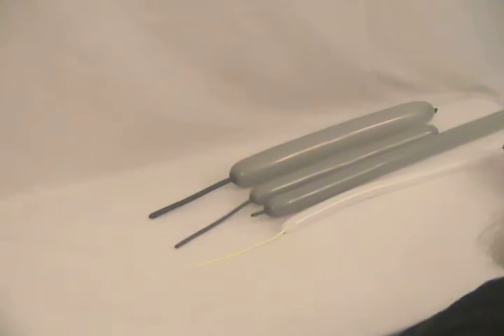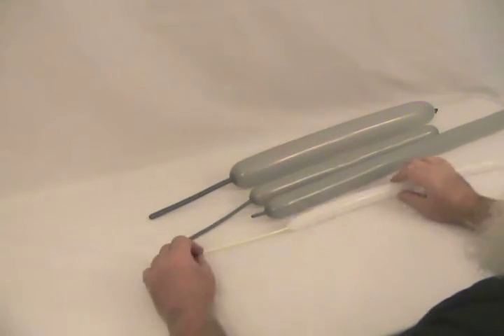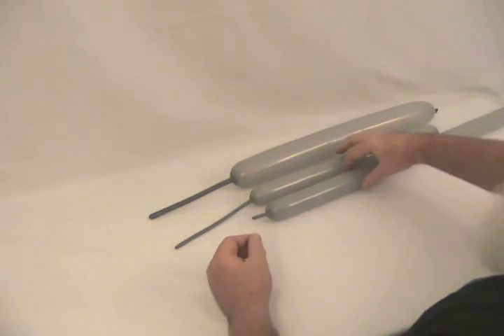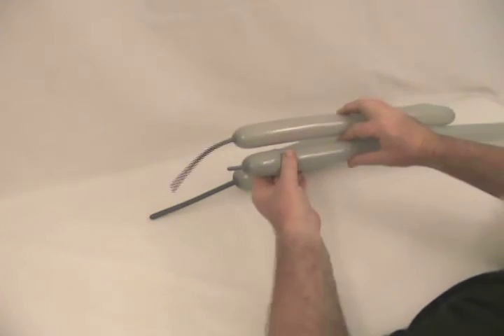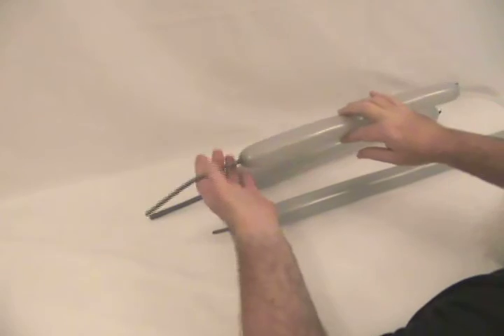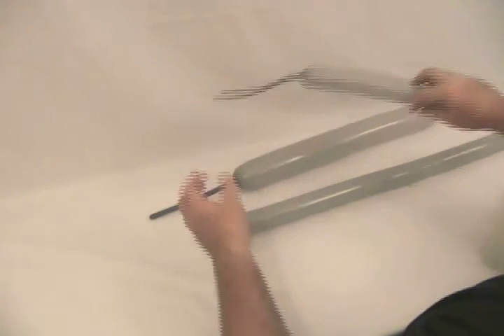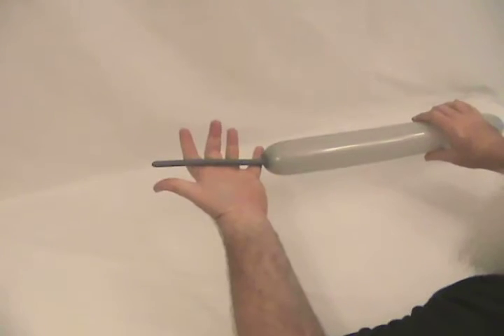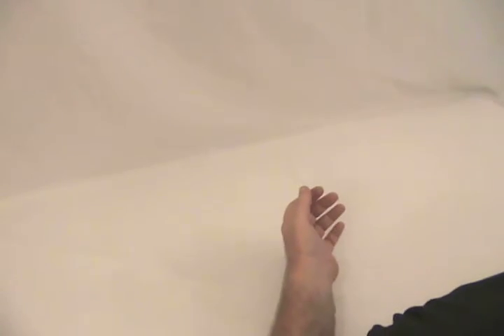This is going to be an elephant. I've got a white 160 blown up a little more than halfway. I've got two gray 260s — one is blown up leaving just a little bit on the end, and the other is blown up about halfway. And then I've got a gray 360 with about five or six inches left uninflated on the end.